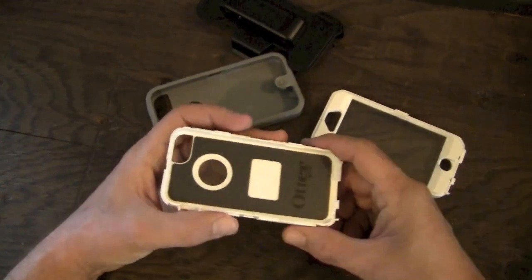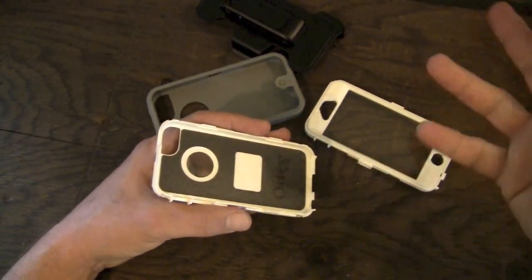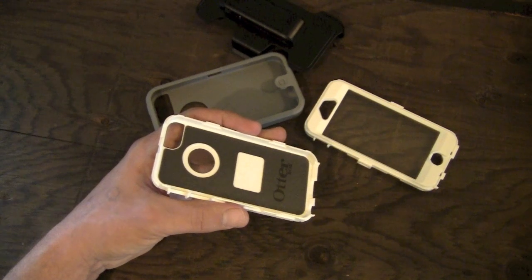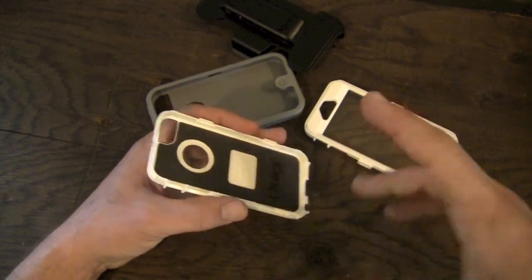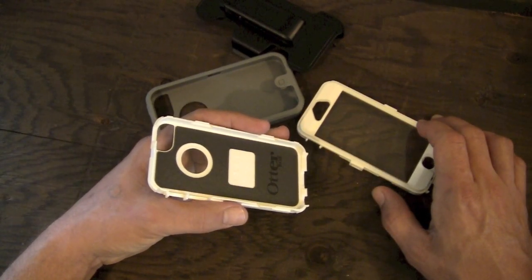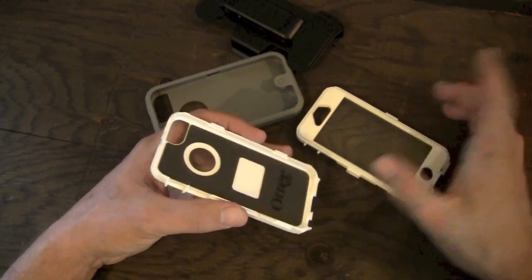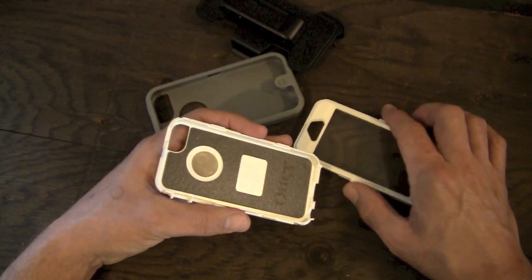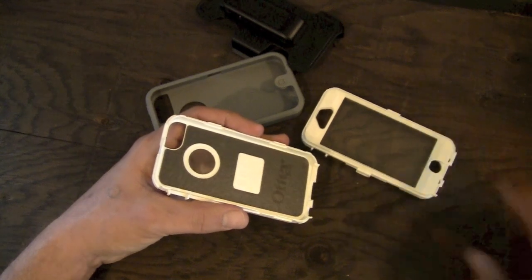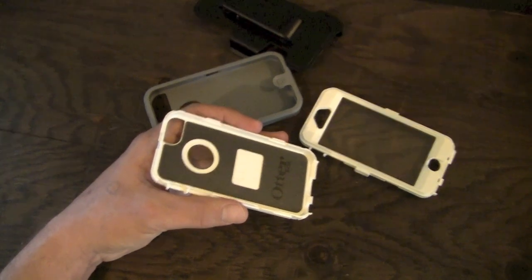It's definitely more difficult to open and close this one, which is fine. This is probably not the kind of case you're going to be throwing on and taking off your phone on a regular basis. The people who are going to be using the Defender are the kind who throw their phone in it and leave it. The Defender is pretty much the ultimate in protection for your iPhone. Construction workers, firefighters — people in those types of environments who need a lot of protection — those are the people the Defender is really aimed at, or anyone who wants to make sure their device is protected.